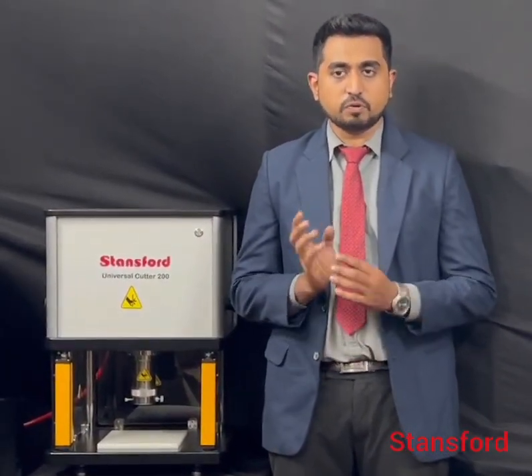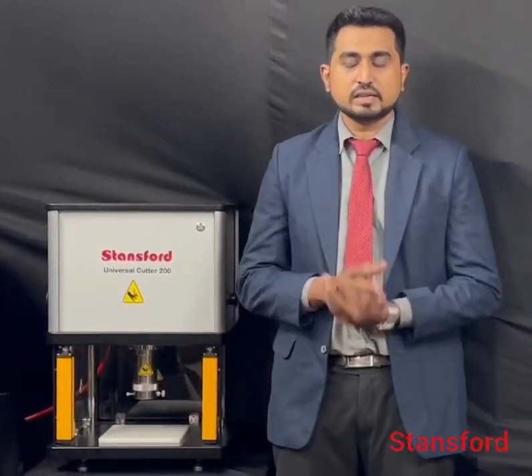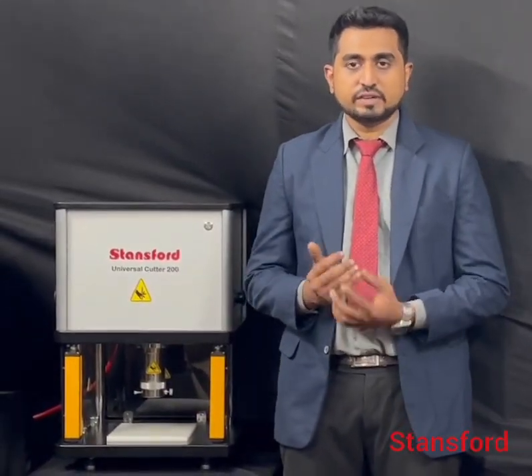This is used to cut Dumbbell Dies, Standardized Moody, Viscometer and MRI samples. This machine is provided with twin-stitch operation, acrylic glass on all three sides, and fitted heavy light glasses.